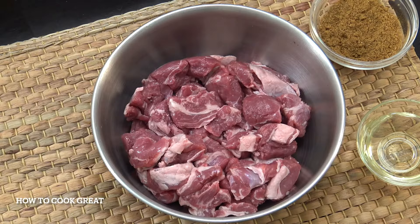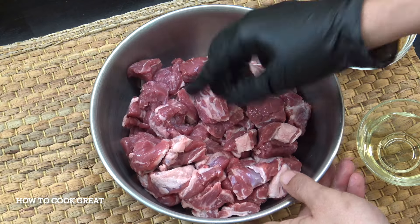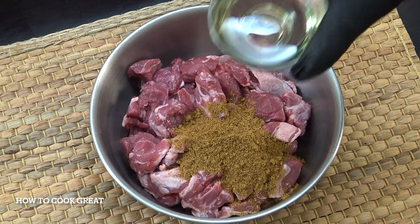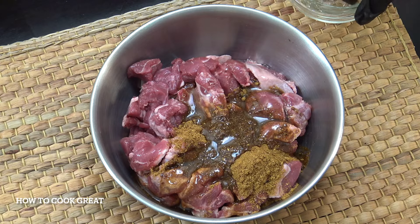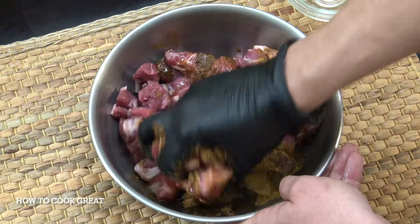In a bowl I've got 1 kg (just over two pounds) of leg of lamb — no bone, all nice meat with a little bit of fat. We're going to add all of the curry powder now directly to the meat, along with just under half a cup of sunflower oil. Put a glove on and give it a good mix, then head to the cooker.